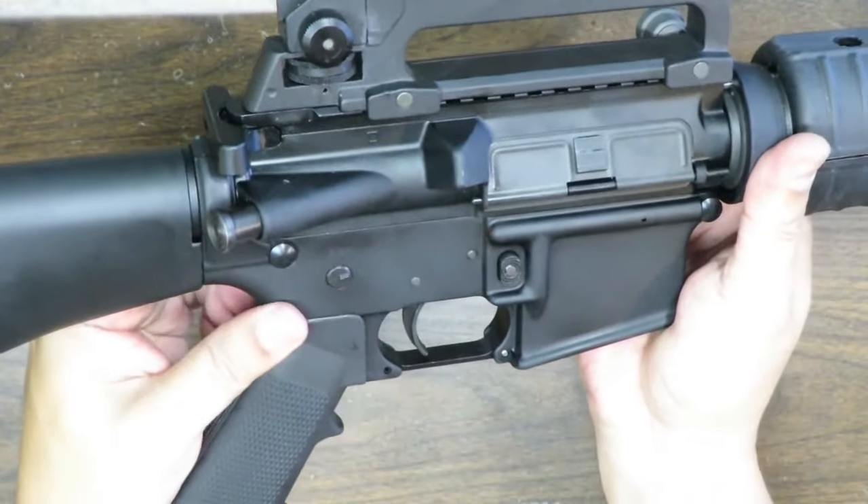Pointing in a safe direction, weapon on fire — a little bit of sponginess, then it hits the wall and breaks pretty clean. That's definitely serviceable. Letting out to reset — nice and loud, I felt the reset. Pressing again — a little sponginess, then it breaks. Not bad. It's your basic single-stage mil-spec trigger, good enough for home defense and target shooting. You can always upgrade later.